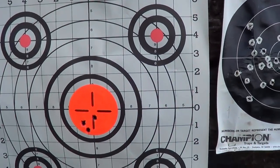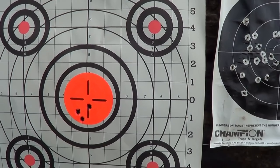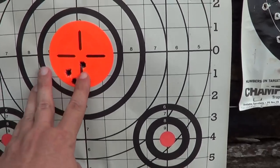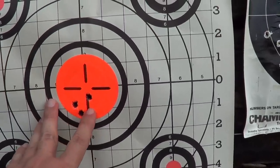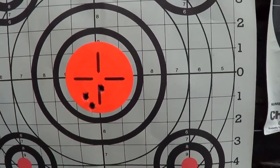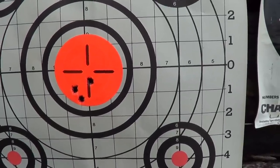I would say that's not too shabby for 100 yards. I've seen better, but I've seen a lot worse too. That's maybe just over an inch. Pretty good — it's only good enough to kill a deer with, by far.